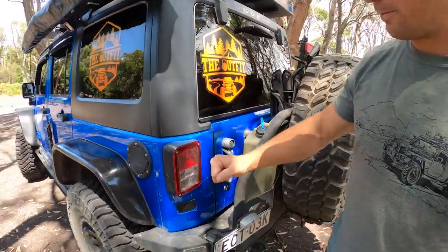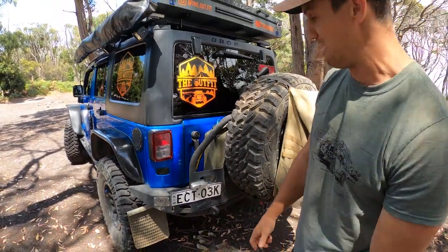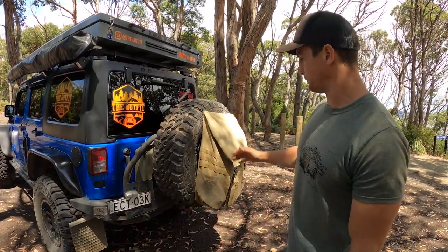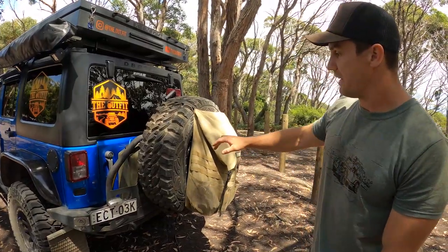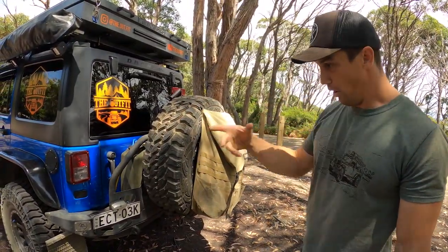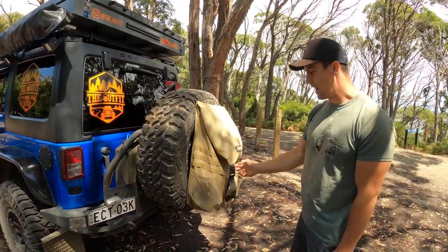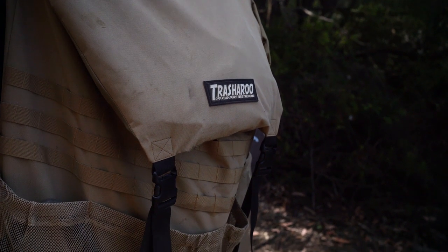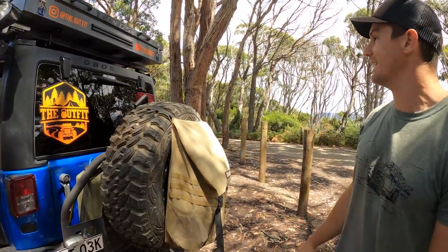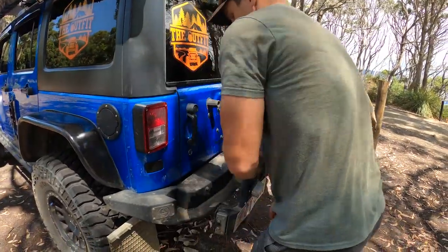Around the back we have a Smittybilt Atlas tire carrier — the big downside is it's enormously heavy, but I love it. It carries everything we need. There's a 37-inch tire on the back — these are our original Pro Comps, a brand new tire. We've also got a Trasharoo trash bag which we use every day for wet dirty gear, trash, a little bit of firewood and kindling.